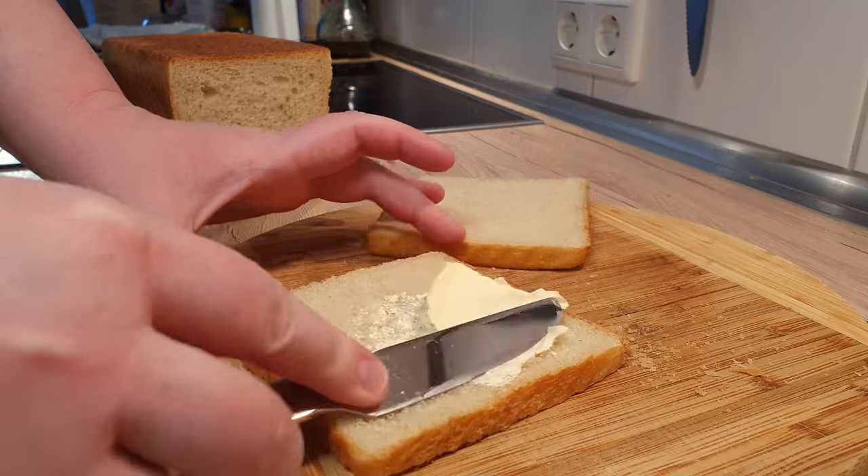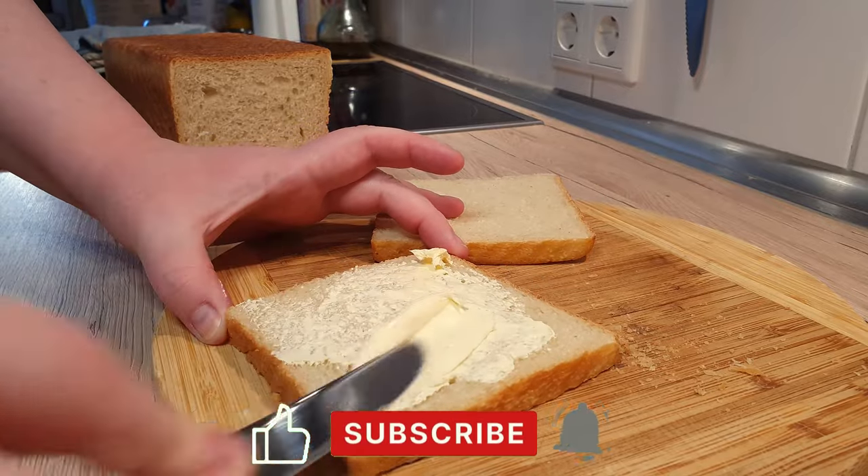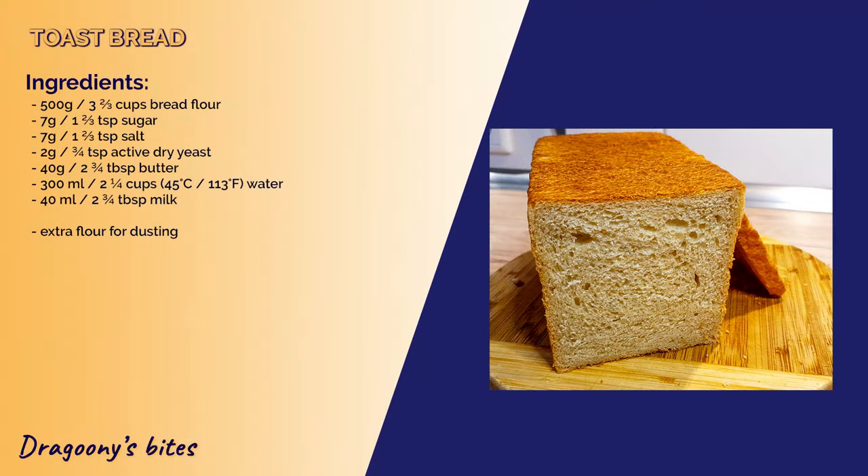Do comment down below what your favorite bread topping is. Leave a like and subscribe for more heartwarming recipes. Until we meet again, bye-bye!